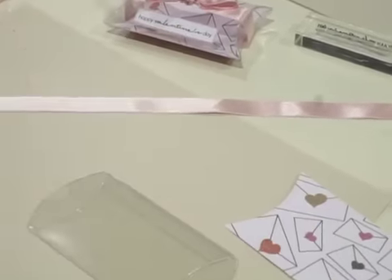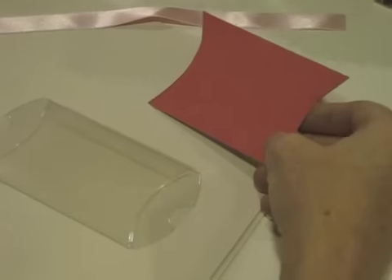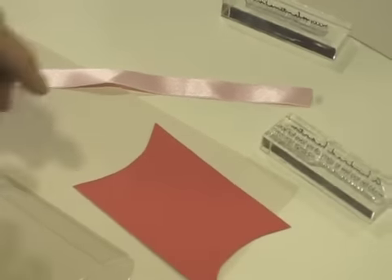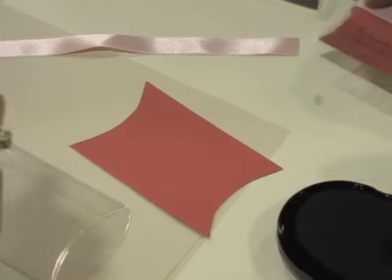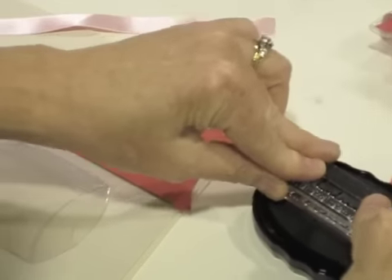Now you're going to flip this piece over under the red and you're going to take the back stamp right there and stamp along the back so that people can see it from the back side. Isn't that adorable? So you want to do it a little low.